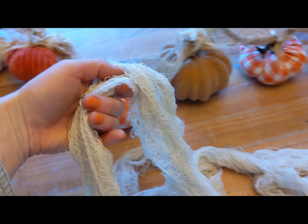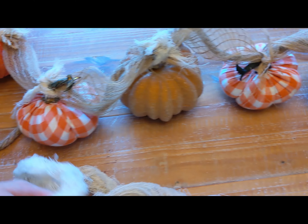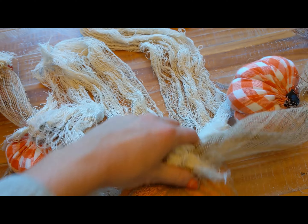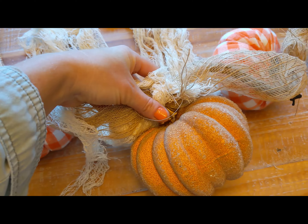Once you get the pattern you want, zip tie the ribbon, the rope, and the gauze all to the pumpkin stems. Plan to cover up the zip ties with strips of fabric tied on. This is a nice display that can kind of move forward into your Thanksgiving displays.